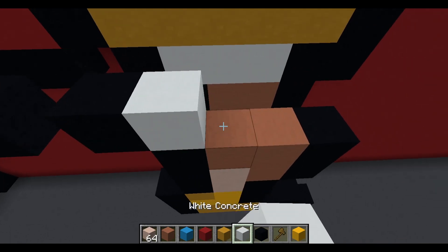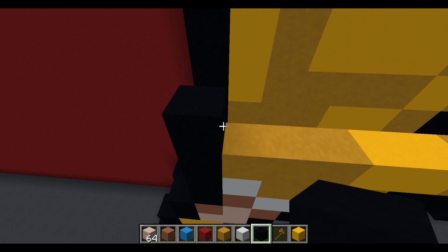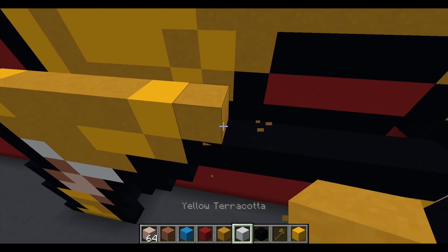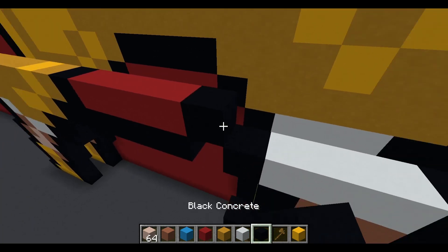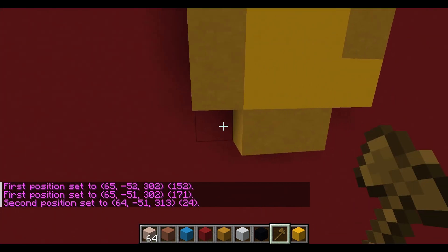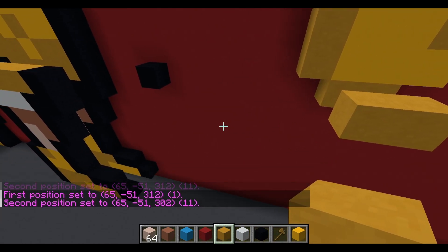This next layer: black concrete, yellow concrete, four yellow terracotta, a yellow concrete, yellow terracotta, black concrete, four red concrete, a black concrete, five yellow terracotta, and then a black concrete. On the current layer there's an airspace of 11, then place down two yellow terracotta.